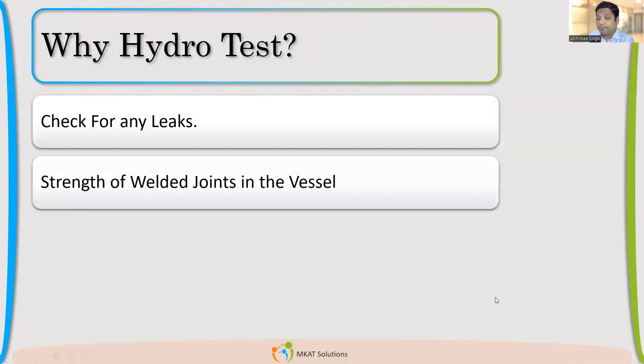Many of you mentioned strength of the weld — whether the design done, the type of joint selected, is sufficient to handle the pressure; whether the strength of the vessel meets requirements. The same logic applies here. If this is the purpose, I will just pressurize it to design pressure, not beyond — because even design pressure has margin above operating pressure, and the vessel is never expected to see pressure more than design pressure. So if the purpose is to check the strength of the welded joint, why such a high pressure?